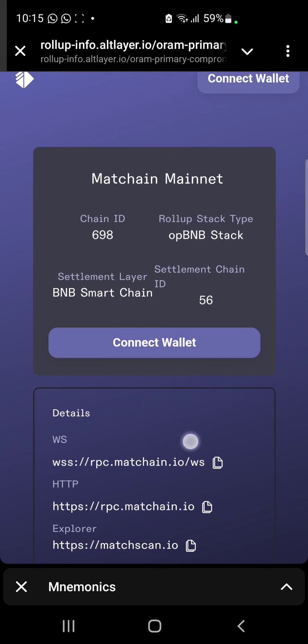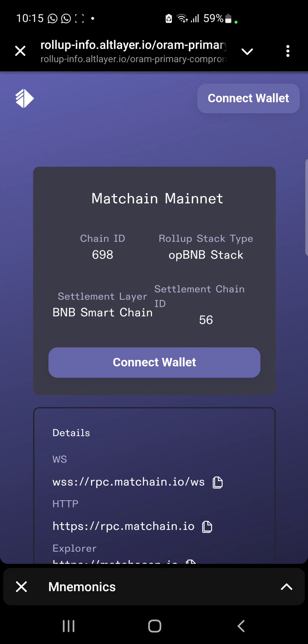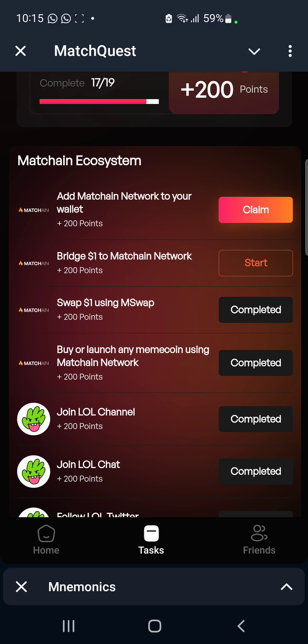It still didn't work. But you don't need to bother about this — what matters is that we have added it to our MetaMask. We're just going to get this cancelled and then claim our reward for this task. That is just how to go about it guys.